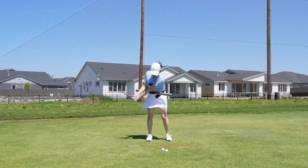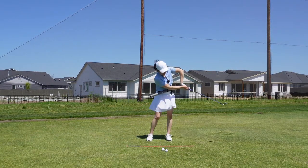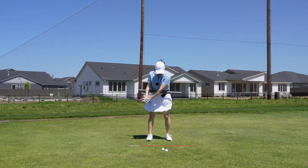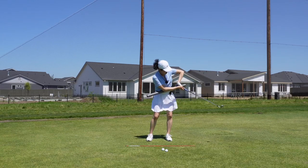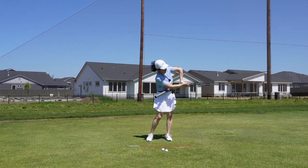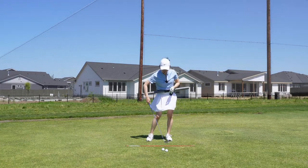They make a nice back swing like this, but the club has its momentum and keeps going, but the chest stops turning. So then you have kind of this chicken wing here, and you're gonna lose consistency, speed, and power in your golf swing.